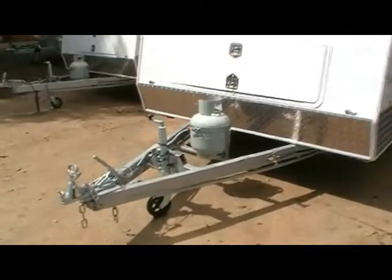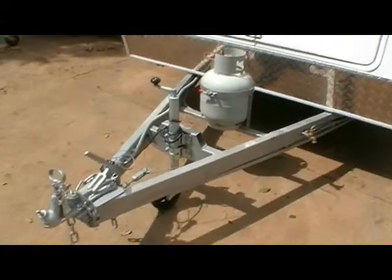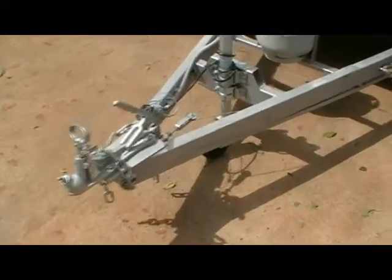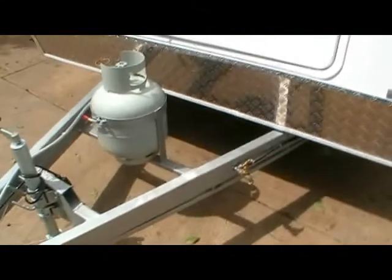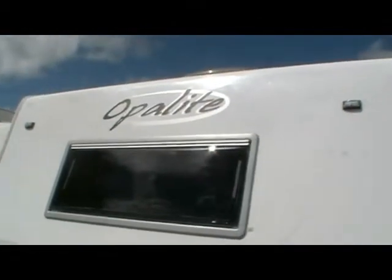You can see on the front there, as standard, it has a single gas bottle, double clamp jockey wheel, electric brakes on all four tyres, nice long A-frame, good-sized front boot, dramatic windows throughout, and LED lights.